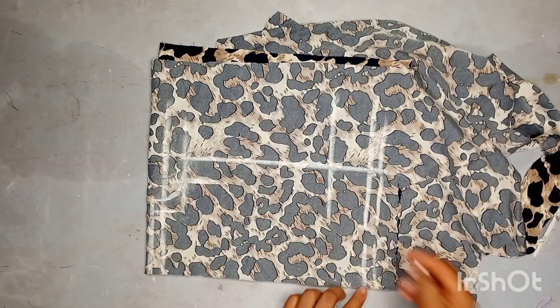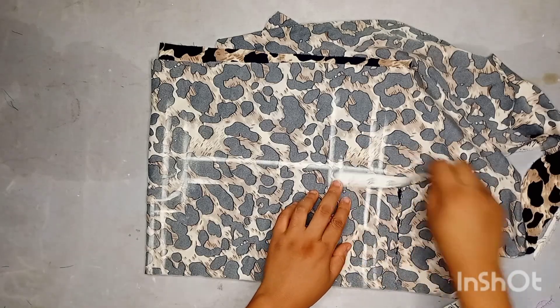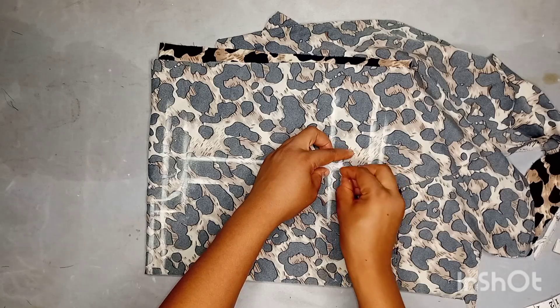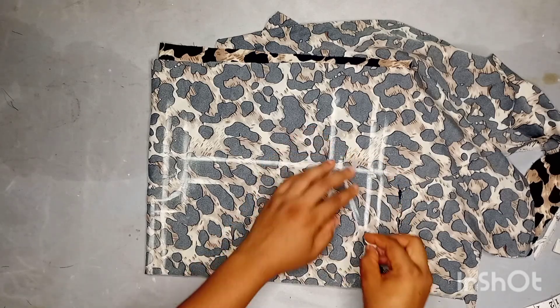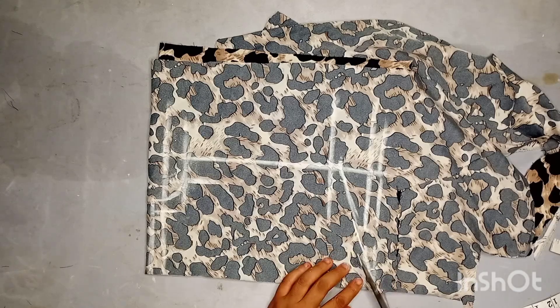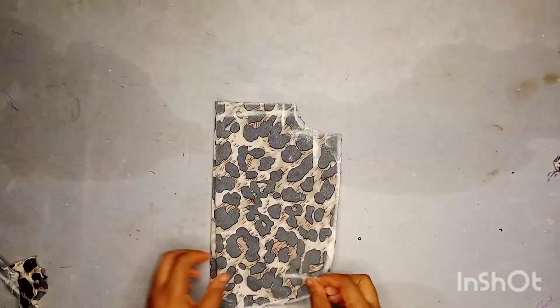From here I'll come down by half of an inch, and from that point I'll create a kind of V-shape, just like you see me doing. I'll then go ahead and cut it out. After cutting it out I have two pieces — I'll just set one aside.